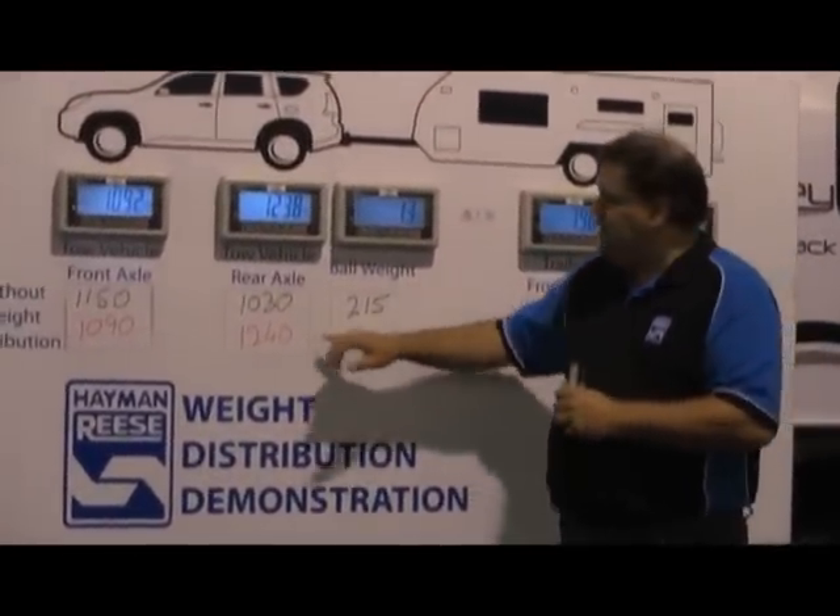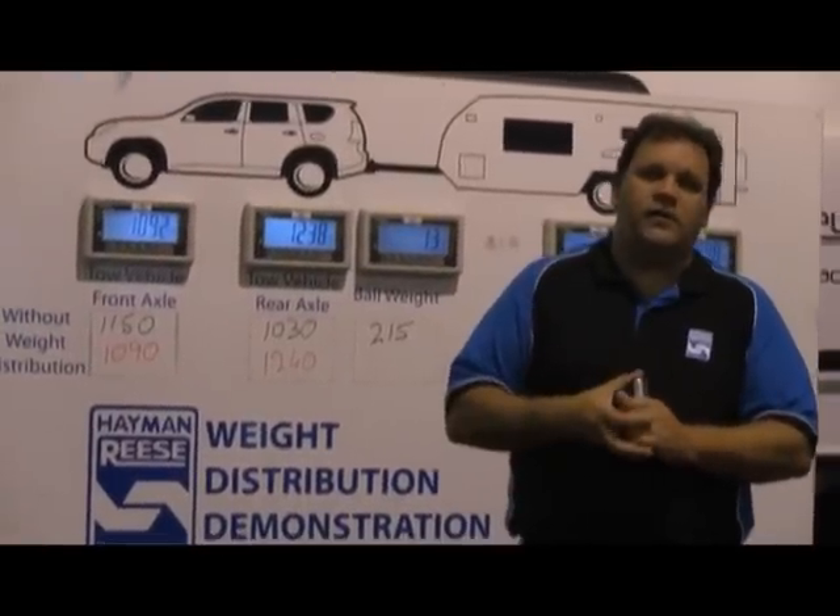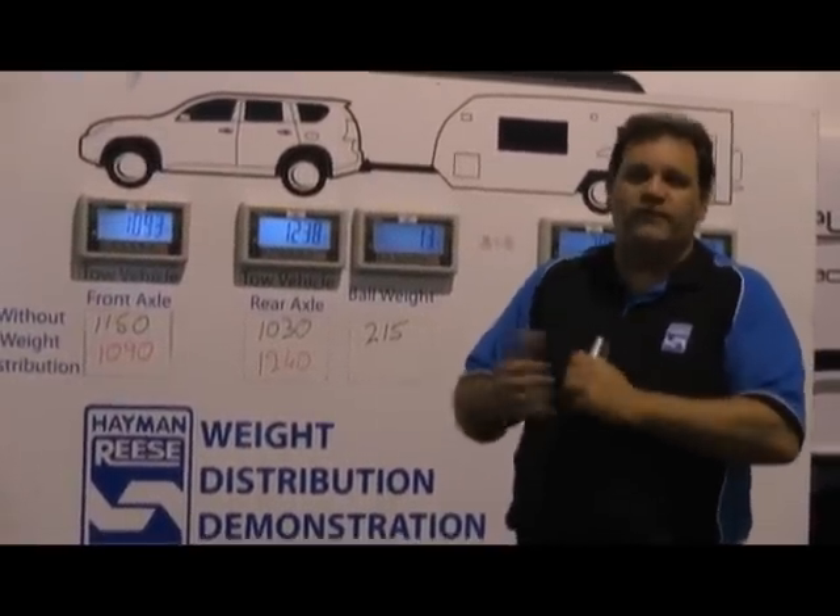What also happens is this additional load means you're going to use more fuel — it takes more engine power to turn those tyres. More engine power means more fuel, and more fuel means more money.